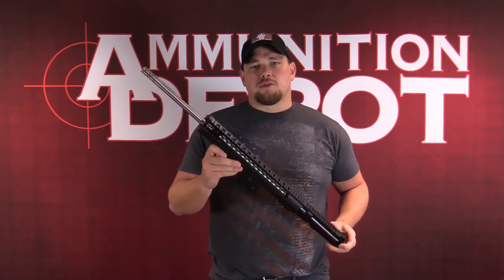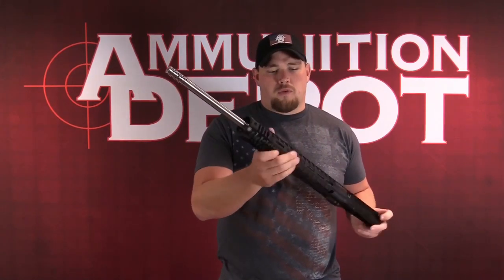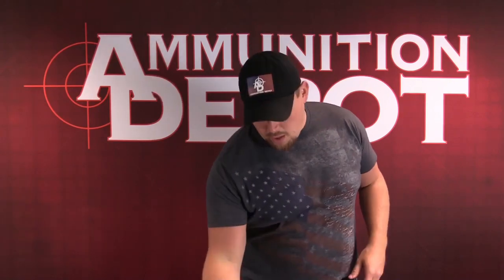So we're going to take a second and show you just how easy it is to swap out your existing upper for one of these Radical Firearms. So here we go.